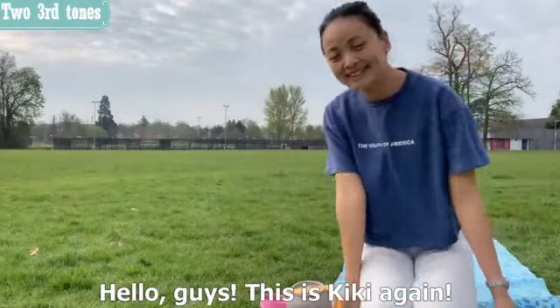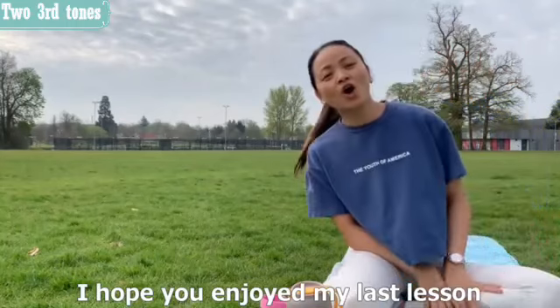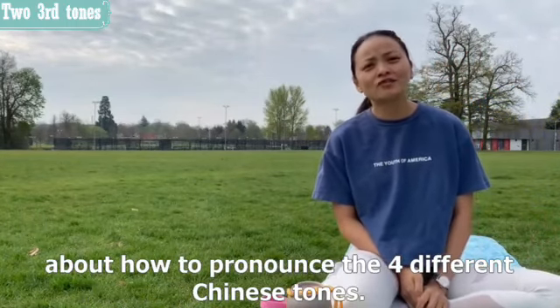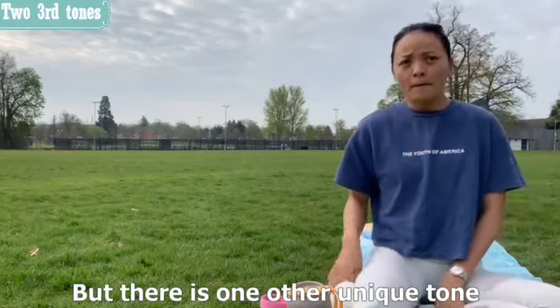Hello guys, this is Kiki again. I just finished my morning yoga exercise. I hope you enjoyed my last lesson about how to pronounce the four different Chinese tones — I bet you have managed all of them.